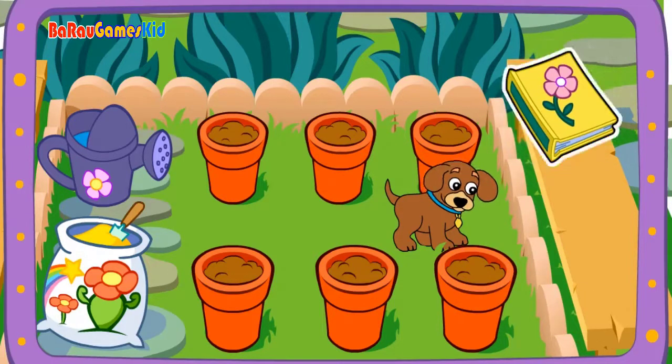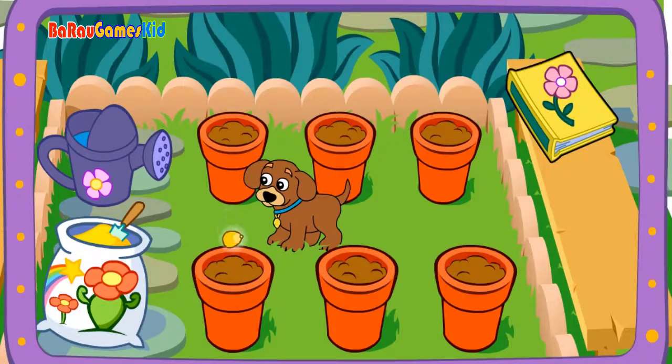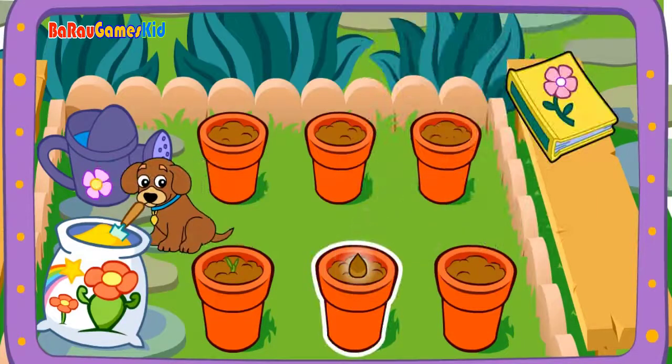Pick a seed! Seeds! Corn! Look, it's starting to grow! Seeds! Tomato! I can't wait to see this one grow!